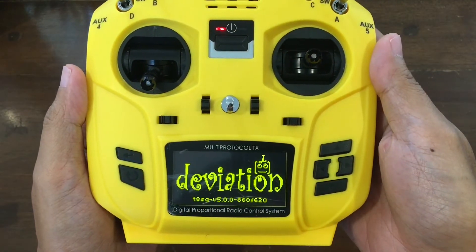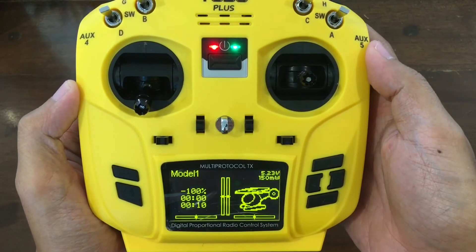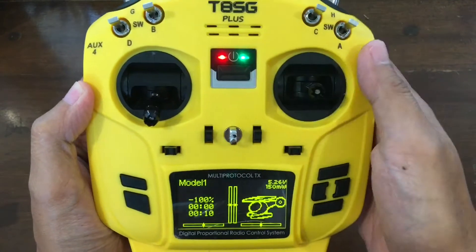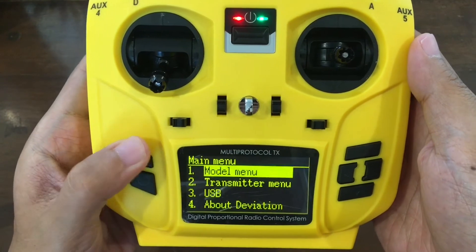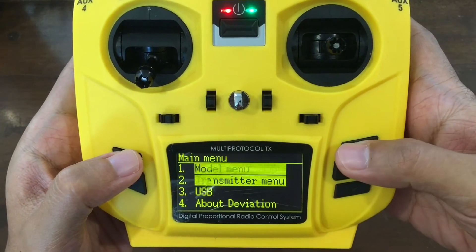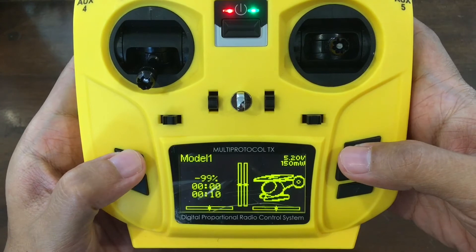It has an OLED screen, because this is the T8SG Plus version. And it comes with DeviationTX — it's an open source firmware for transmitters which allows you to control basically every quad on the planet.